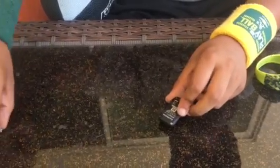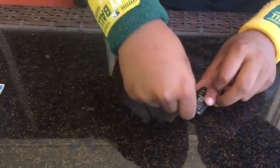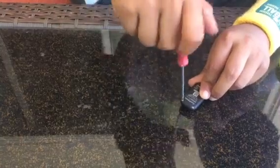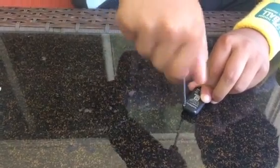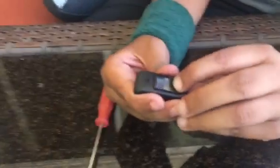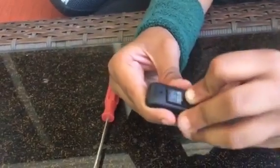There we go. Put this in. And you're done. Put it back. See? Now it works. Put it back, and you're done.